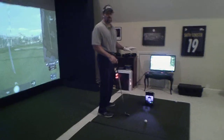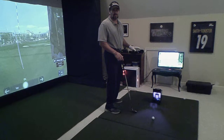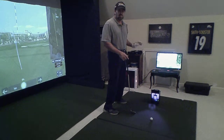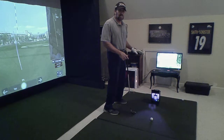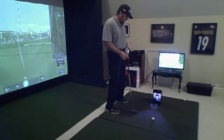It features something that no other unit in the industry does, and that is Trio Tracking Technology. Basically what that means is it features infrared, radar, and high-speed camera to measure the ball and the club. So it's combining all three to give you all that data.